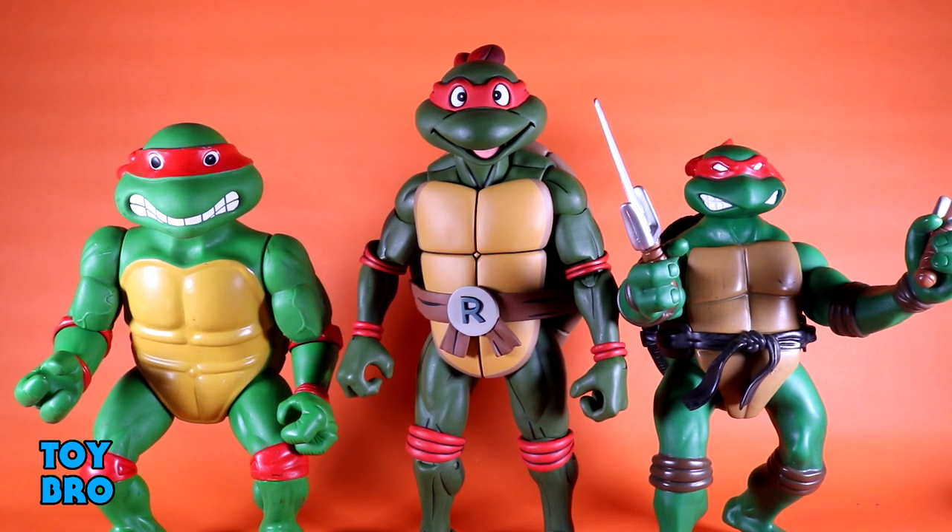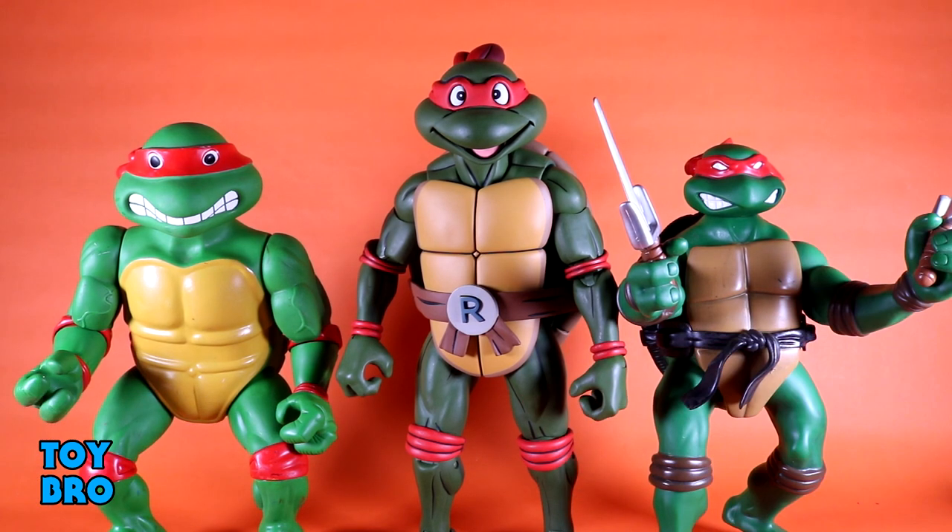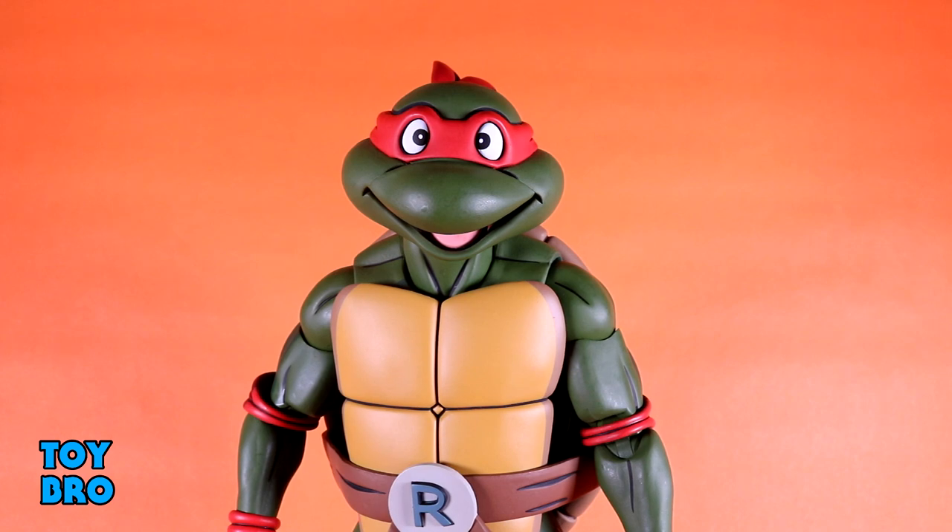Last but not least, some vintage comparisons. We've got the giant size 2003 Raphael on the right — I don't remember why I even have this one since I didn't buy the others and never opened my 2003 stuff — and then my original giant size Raphael, completely devoid of accessories because I just brutalized these as a kid. They're comparable in height; both have a sort of squatty design so they can't stand exactly straight, but they're very similar in overall height and beefiness.